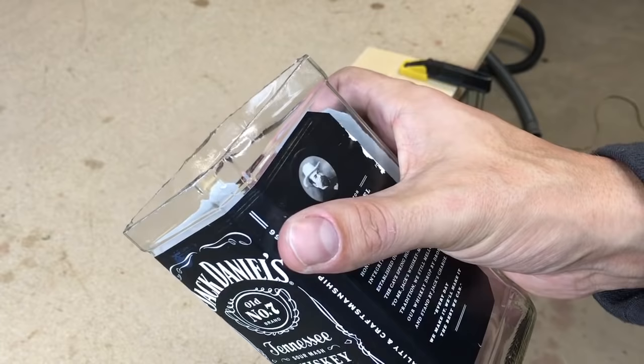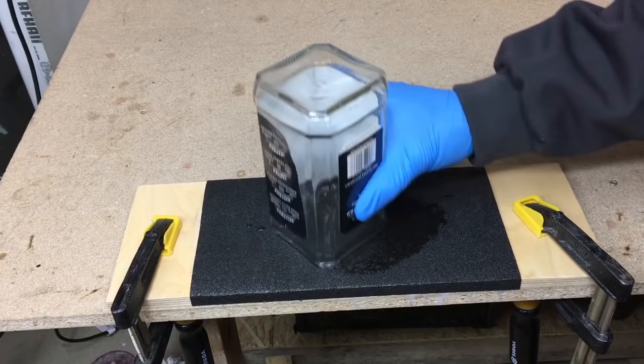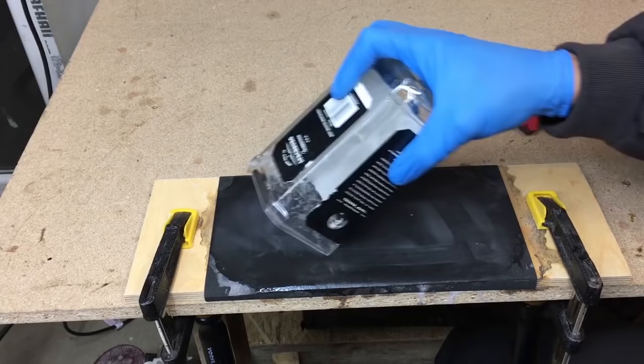To smooth the edge, I used 60 grit sandpaper and wet sanded to an acceptable result. To get a nice finish look, I finished with 280 grit sandpaper.